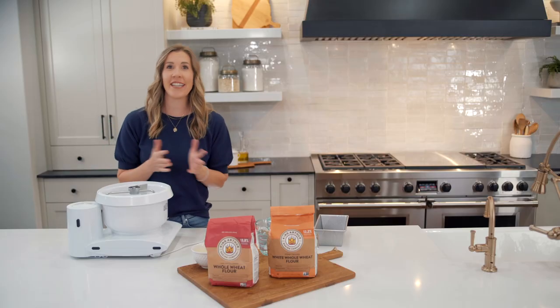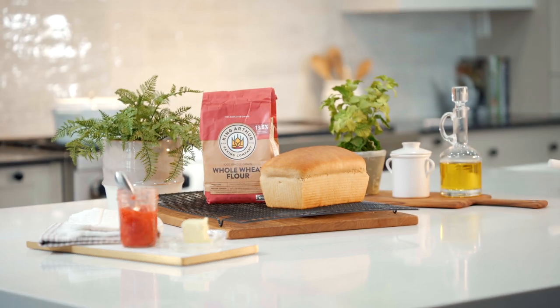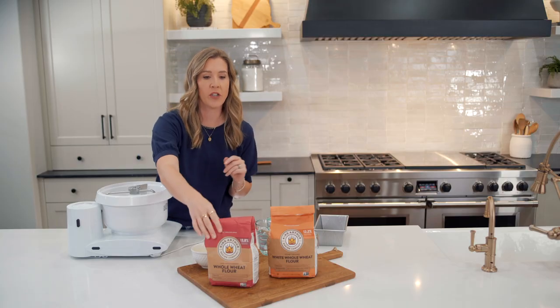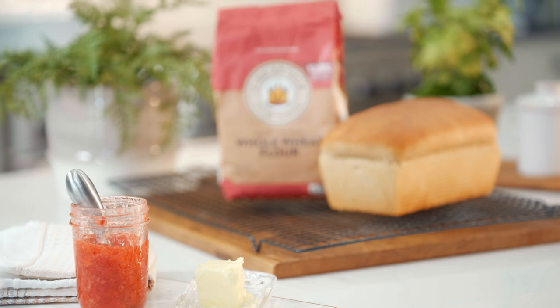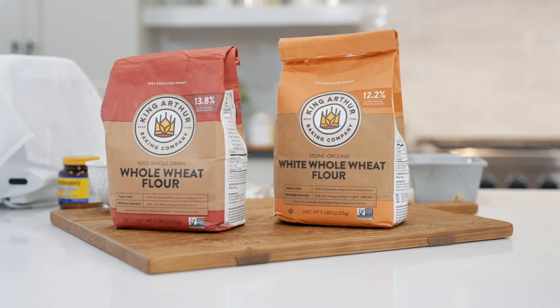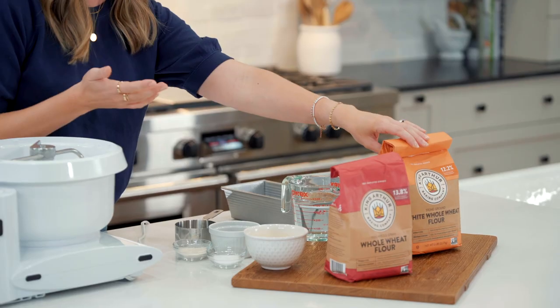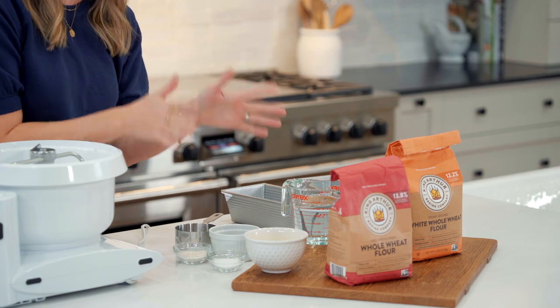To get started, let's talk about the wheat we're going to use for our whole wheat bread. You're going to find two common types at the grocery store: regular whole wheat flour, which is made from red whole wheat, and white whole wheat flour. Both of these are 100% whole wheat. I prefer the taste of the white whole wheat because it's a little milder, but either will work great.